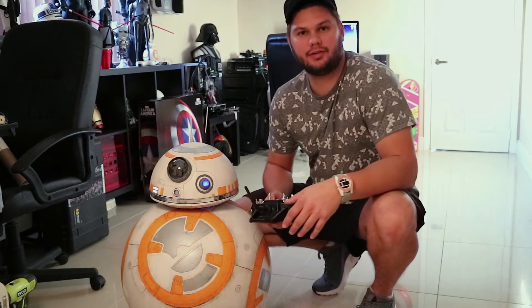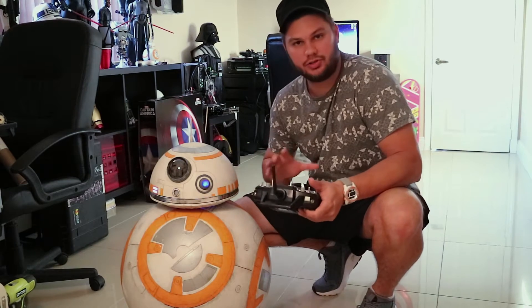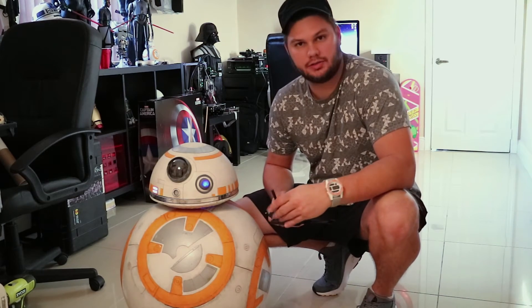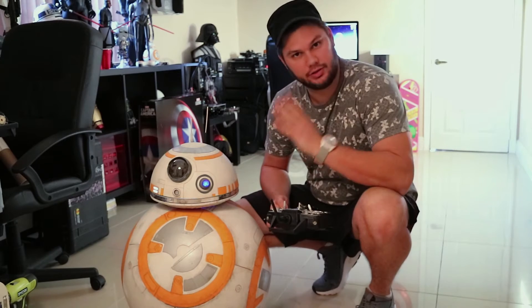Hey guys, David here. I have another BB-8 video for you. I just finished getting BB-8 put back into his sphere, so I thought I'd do a quick video to show some of the things that I've done. I'm going to test out his head tilt mechanism.